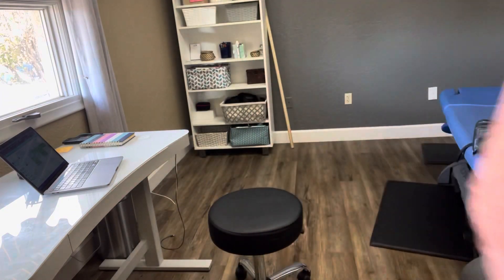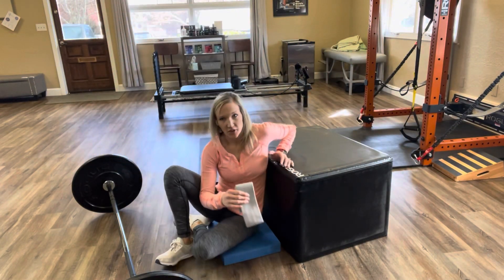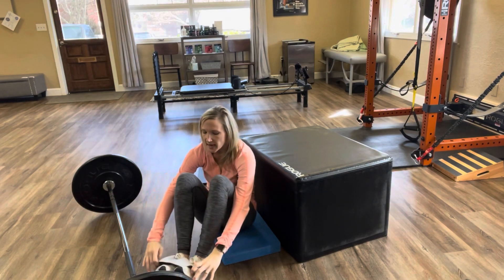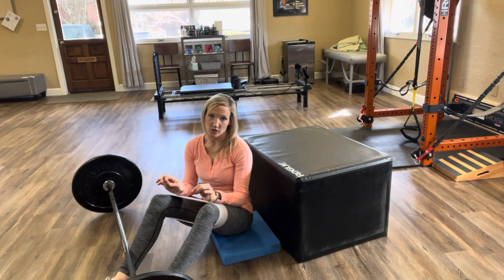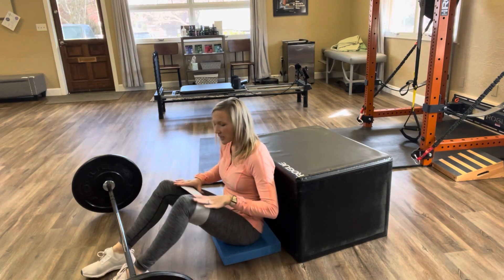Here are two great drills to get some of your major movers turned on and ready to help you complete the activity of your choice. If you have one of these hip circles or hip bands, a little bit of resistance around the tops of the knees, it just enhances the movement. If you don't have one, still a great exercise — don't worry about it.